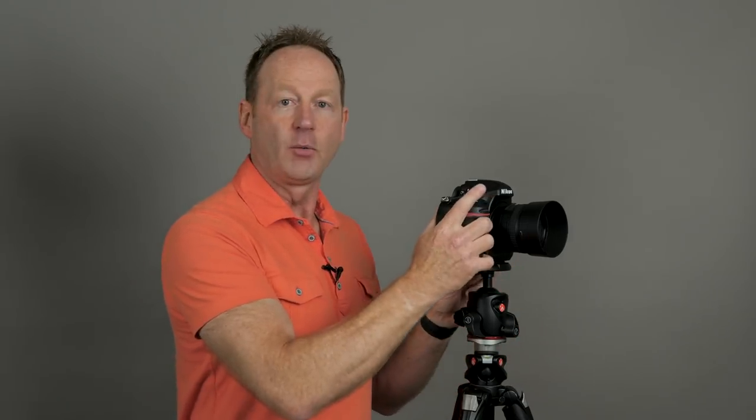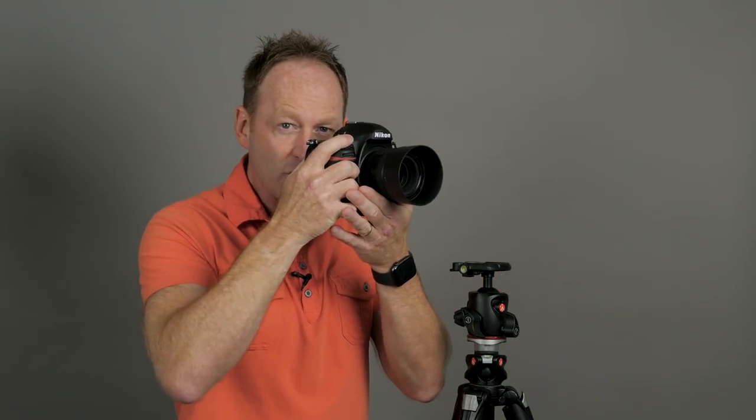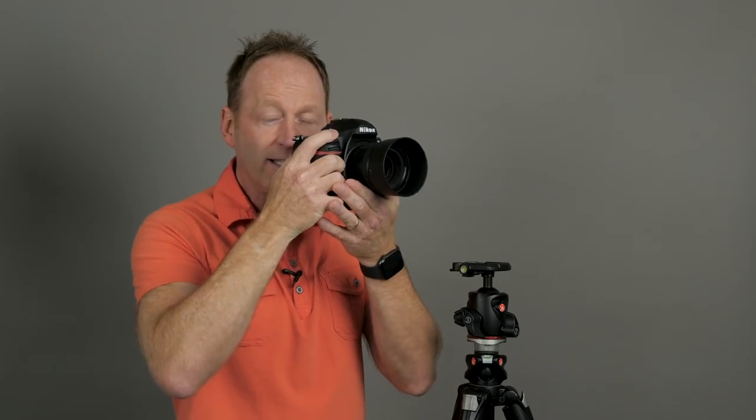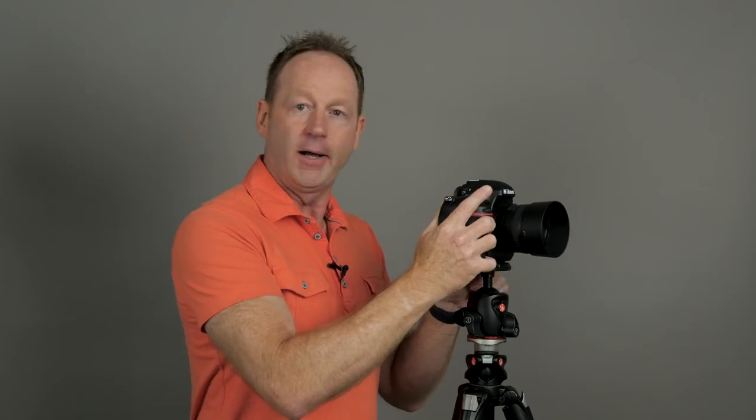When the camera is on a tripod it's steady. But if you hold it by hand and move just slightly forward or back while shooting at f1.4, that can make all the difference — especially at 100mm or 200mm. There's camera shake, there's movement in your body. A tripod keeps you in a stable stance. You can't beat a tripod. That's tip number two.